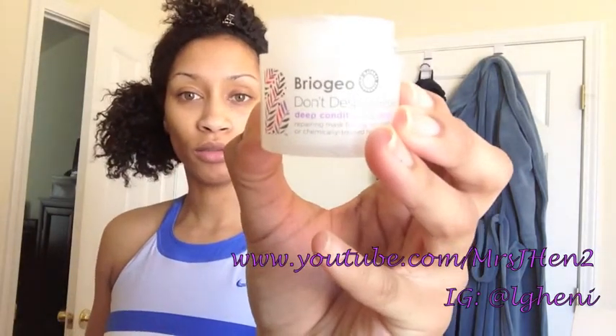I am deep conditioning and I wanted to get on and do a video for you. I'm using this Brio 'Don't Despair Repair' deep conditioner on my hair, but because there's so very little of it I'll probably only be able to use it on one side. On the other side, I'm using my old faithful Eden Body Works Jojoba Monoi all-natural deep conditioner.